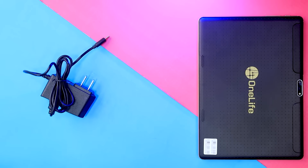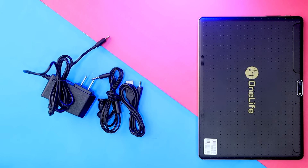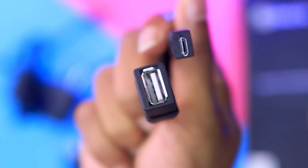In the box, we have a charger or headphone, a data cable, and an OTG cable. We have a user manual and a warranty card, and of course we have the tablet itself. We also have an OTG cable, a memory card, a pen drive, and a file.